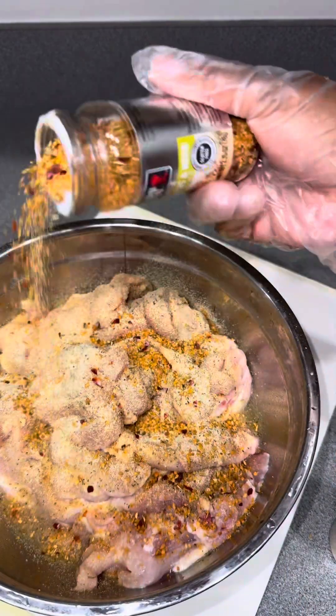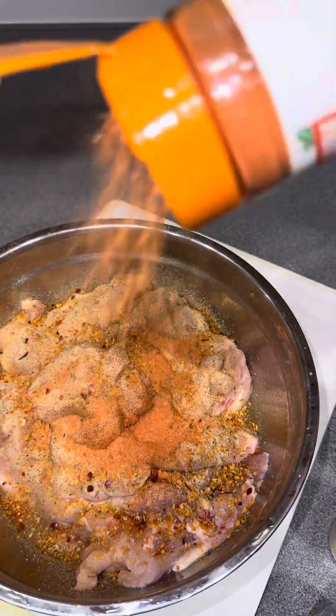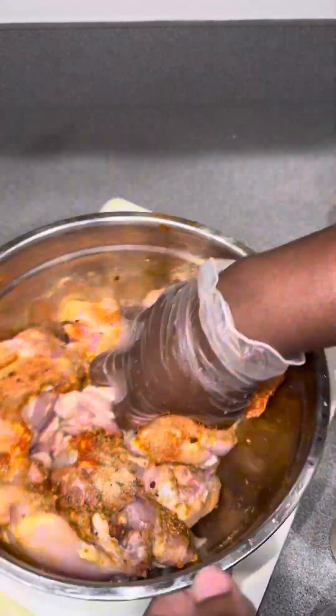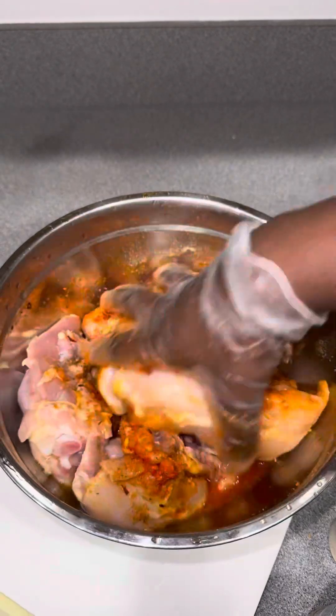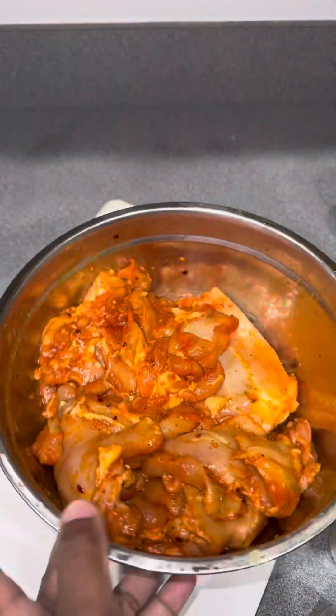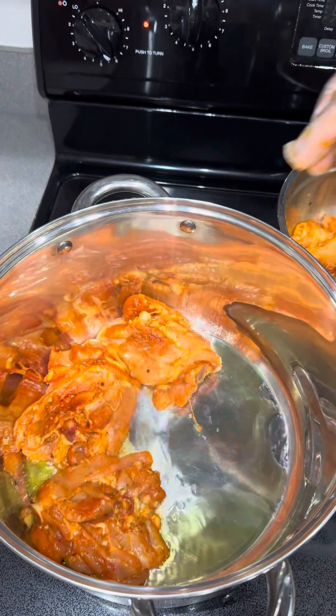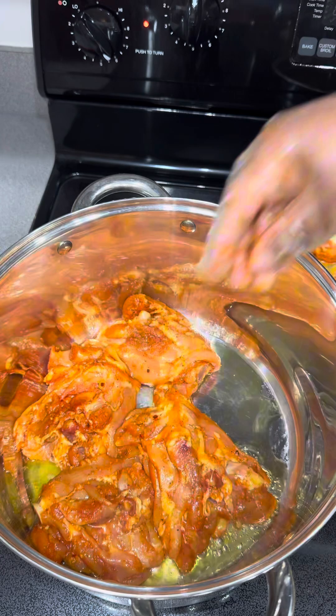For my seasonings I use some garlic and herb seasoning, onion and garlic powder, some sazon, and that Greek all-purpose seasoning — shout out to my good sis Nay, she put me on and I've been using it ever since. Look at that chicken! But you can season your chicken thighs however you like.